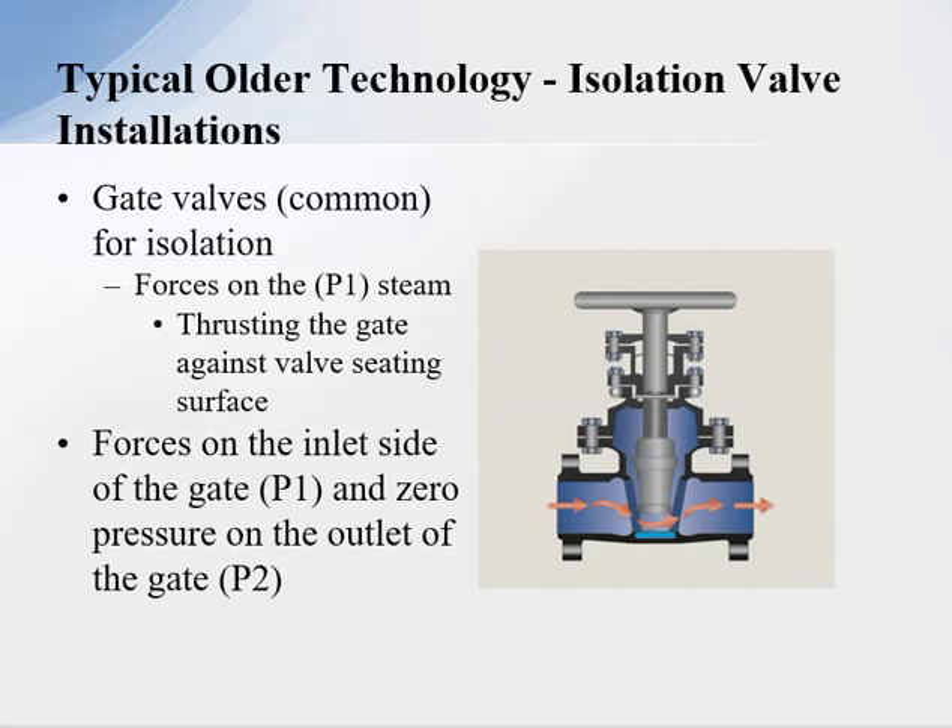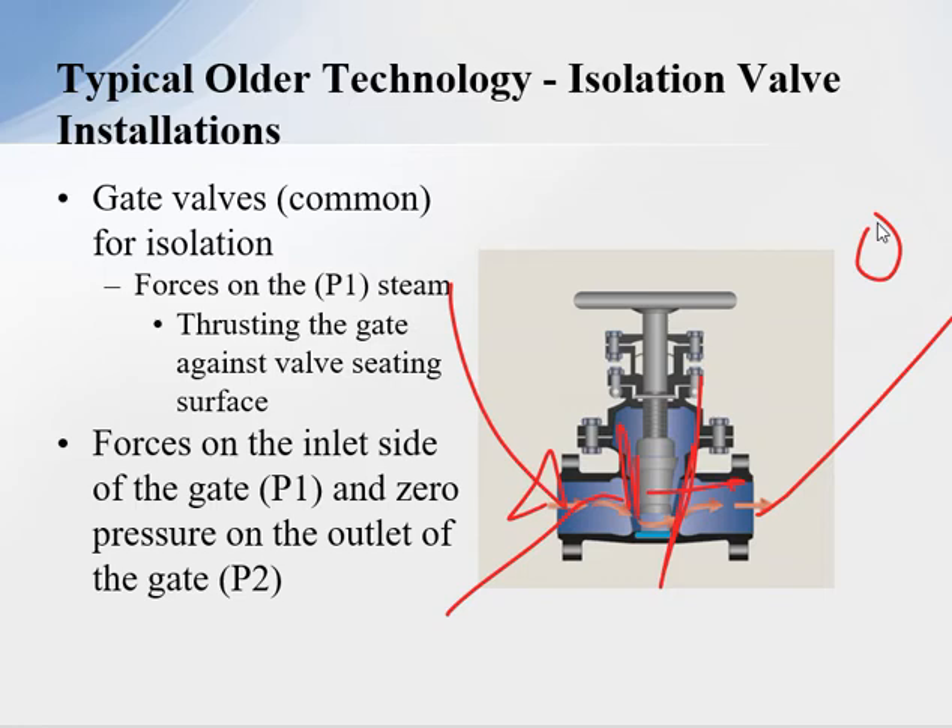Typically, older technology for isolation valve installation uses a common gate valve. The inlet to the gate valve is classified as P1. You have pressure forces on this side of the gate, forcing the gate up against the seating surface. At P2, with zero pressure, those forces push the gate against the seating surface. If you don't equalize that pressure, you're really going to have to use force to open that gate valve.